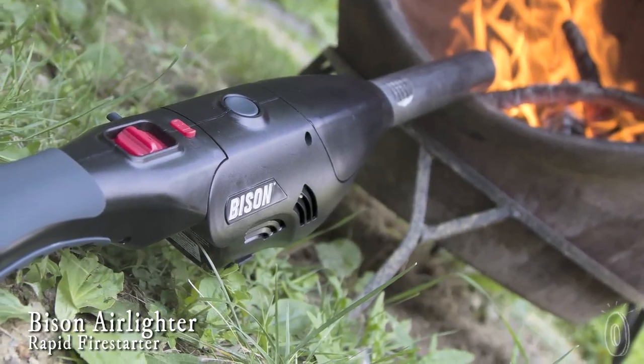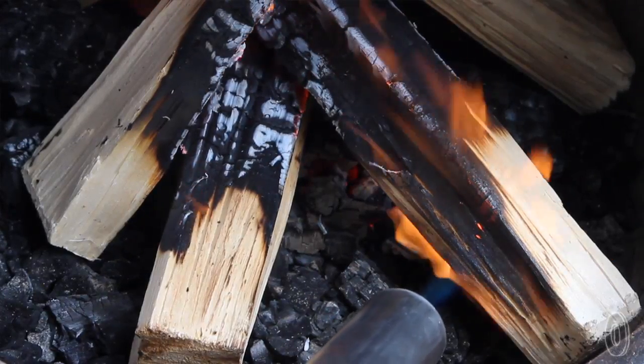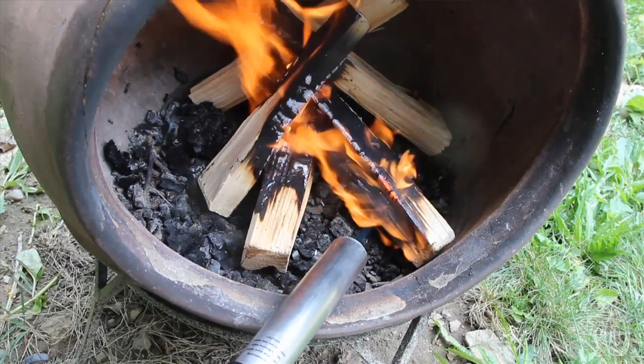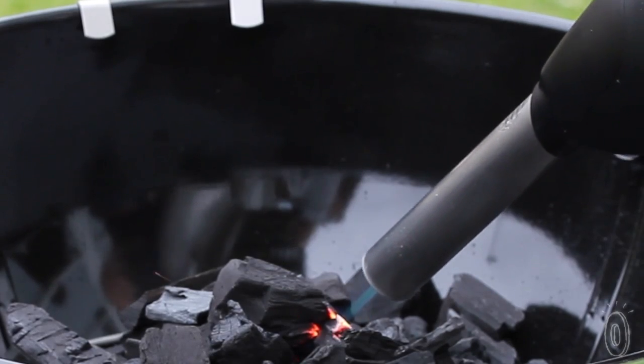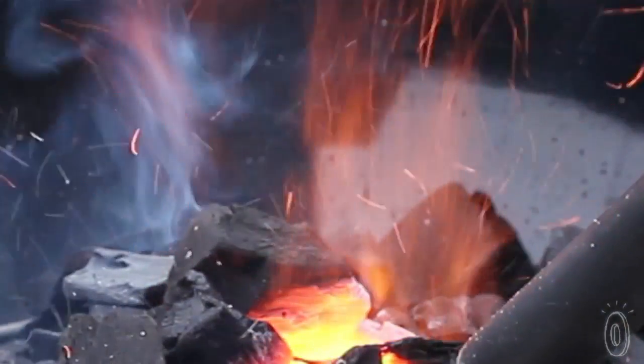Bison's air lighter is the fastest way to light a fire with a push of a button. It jets a four-inch flame that instantly ignites charcoal and wood, then uses airflow to help flames catch and spread. This rapid fire starter is ideal for charcoal barbecue grills because it accelerates fire to high heat in one minute or less.